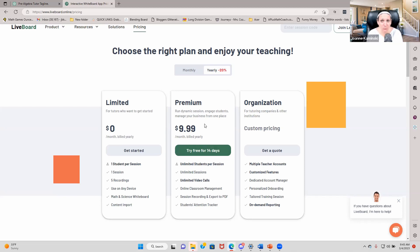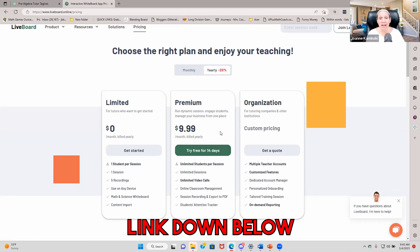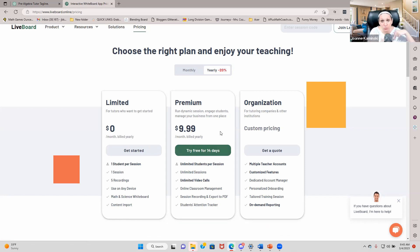So if you are a math or science teacher, you definitely want to check this out. And if you tutor something else and you're looking for a very robust whiteboard, check it out too. Do the 14-day free trial — I have a link for you in the description, and you're going to get a 10% discount by using that link.